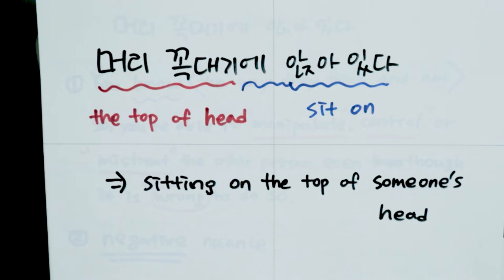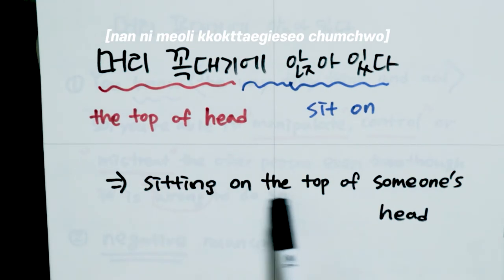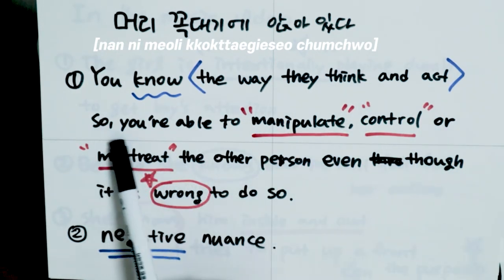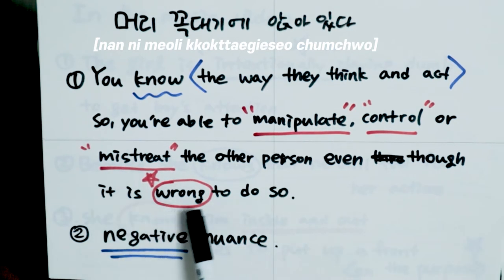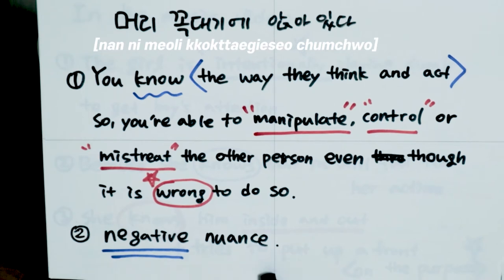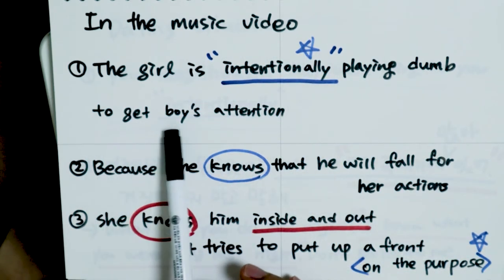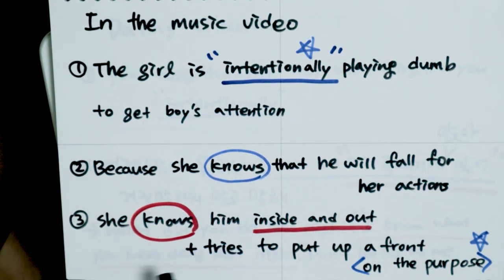Somi changed the verb in the idiom 머리 꼭대기에 앉아있다, which literally means 'sitting on the top of someone's head.' But when Koreans use this idiom, the meaning is different — it means you know the way someone thinks and acts, so you are able to manipulate, control, or mistreat the other person, even though it is wrong to do so. The meaning carries a negative nuance. In Somi's DumbDumb music video, the girl intentionally plays dumb to get the boy's attention because she knows he will react to her actions — she knows him inside and out and puts up a front on purpose.